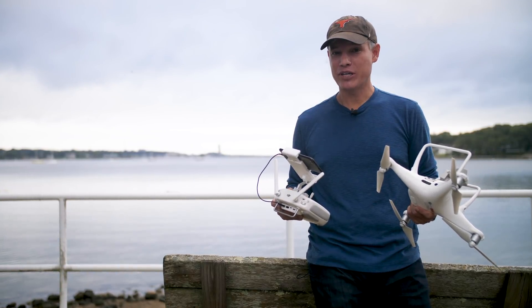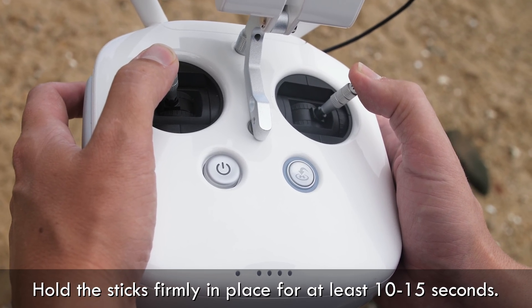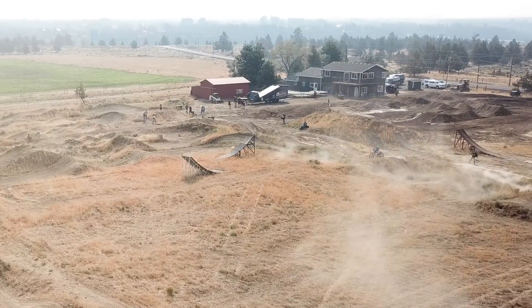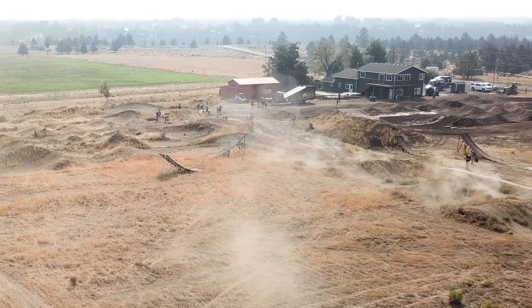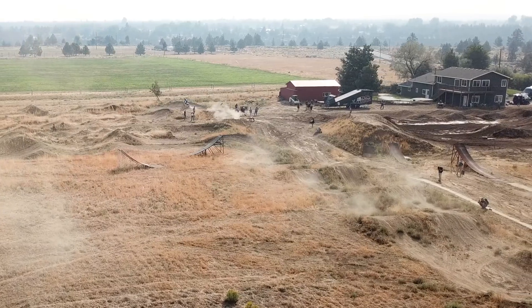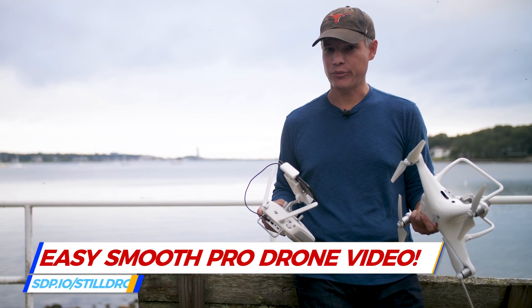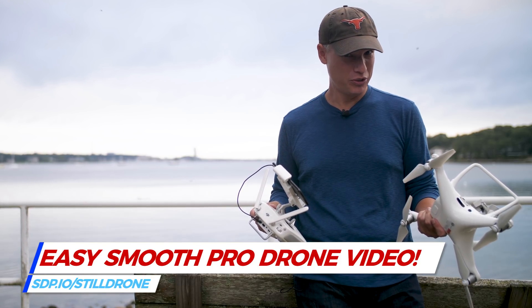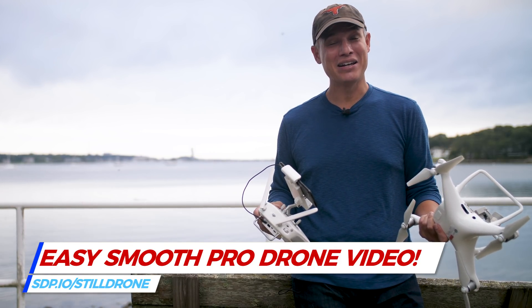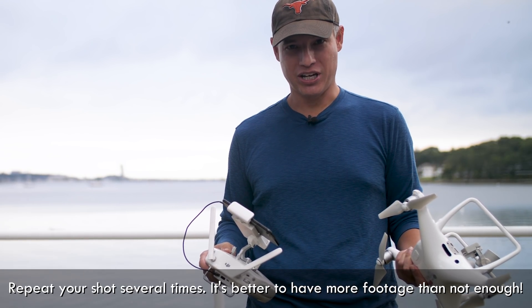Now that you've figured out where the sticks need to be, hold them still — hold them still for at least 10 to 15 seconds. Most of the time when I include a drone shot in a video, it's anywhere from three to six seconds, but I like to leave myself a little extra room. You might do a crossfade, which burns an extra second on either end of the clip. Nobody ever complained about having too much footage, but lots of people complained about not having enough. The next step is to repeat that three to four times.